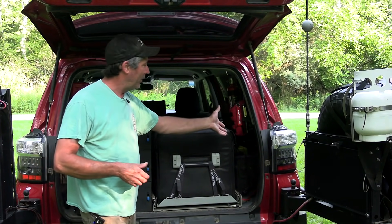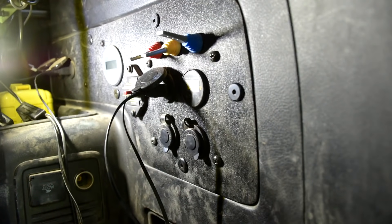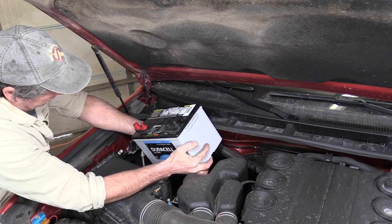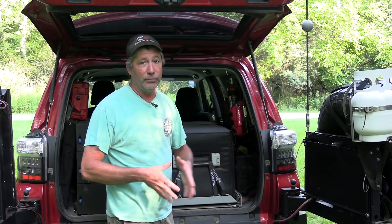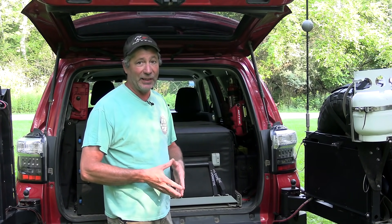Starting on this side in the back is our power panel. This has all our switches and outlets. We have a secondary battery underneath the hood that sends power back here to power the fridge, lights, blenders, whatever else we need back here.